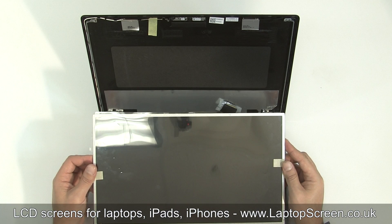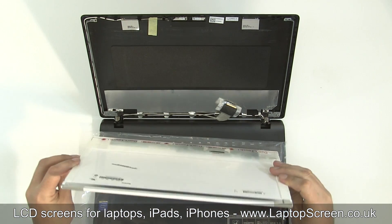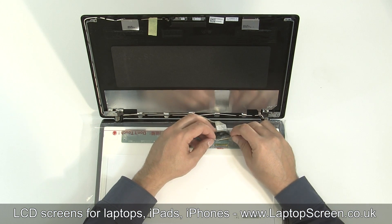Take the new LCD screen and remove the protective film. Place the new LCD panel face down on the keyboard. Reconnect the video cable and secure it with clear tape.